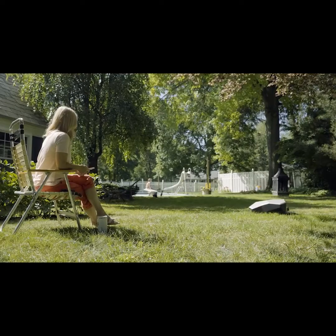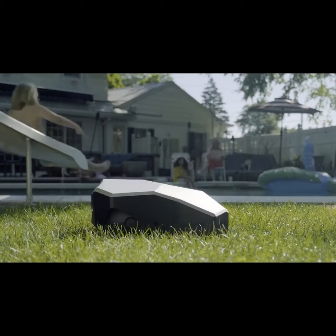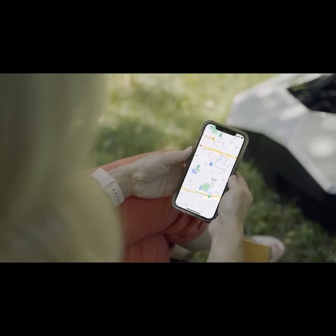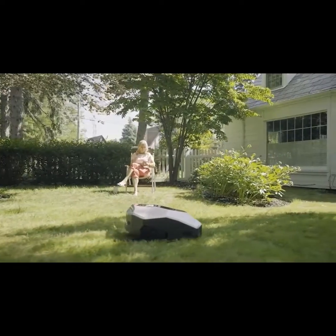Free up time and save peace of mind with Launa. Launa allows you one less chore in your busy day-to-day schedule. Saving time and money, Launa will take care of your lawn while you relax.